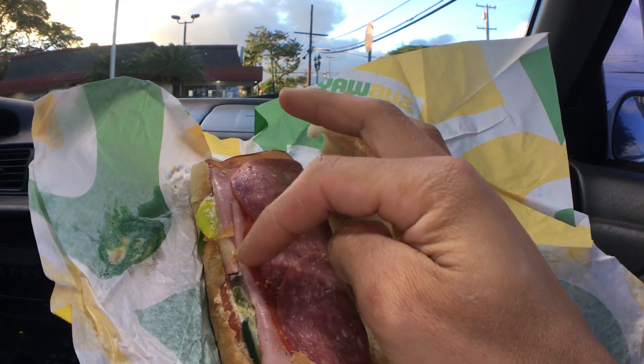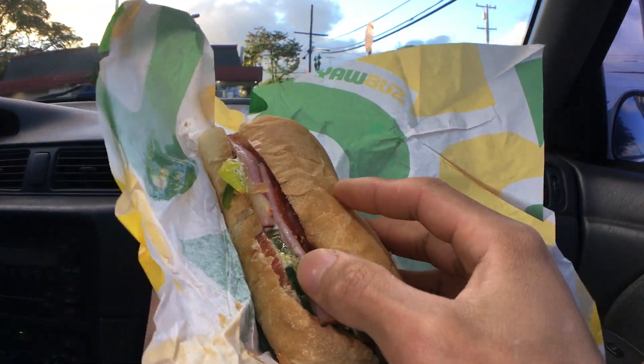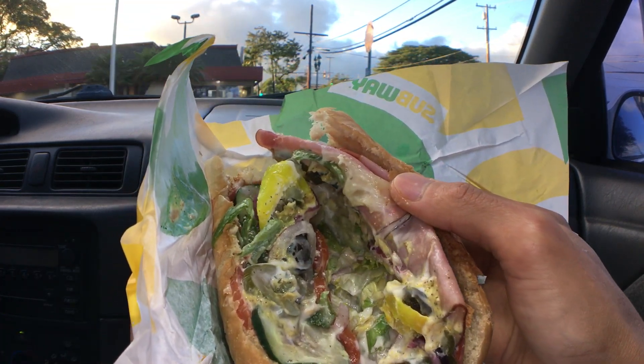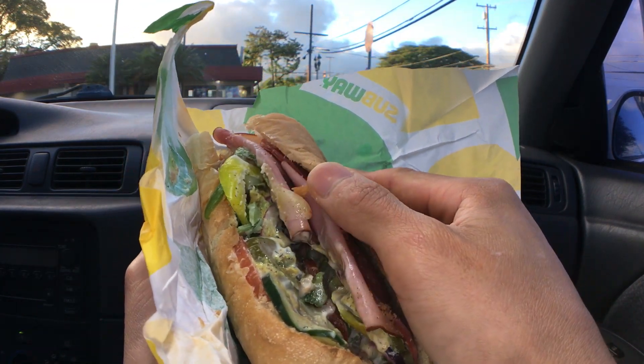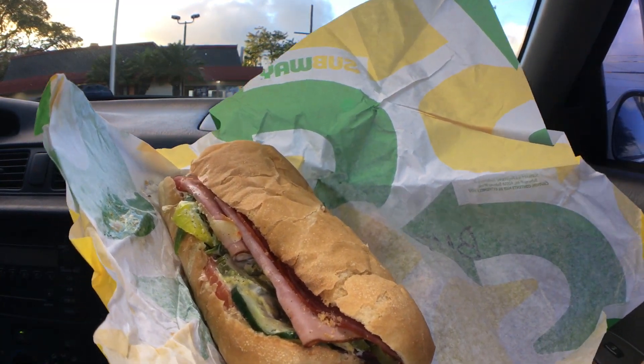Pepperoni, and I believe that's ham. And I got the salt and pepper, and a little vinegar and oil as well.